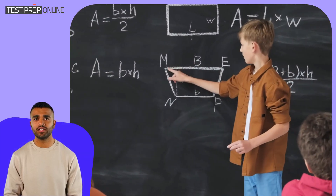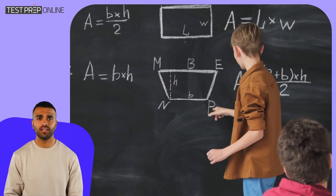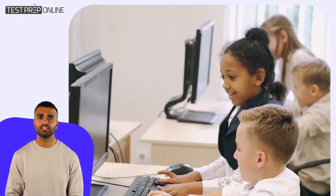The iReady Math test is designed to assess students' strengths and areas for improvement in math, helping teachers tailor instruction to meet their specific needs. The test adjusts in difficulty as your child answers questions, meaning the better they do, the harder the questions become.